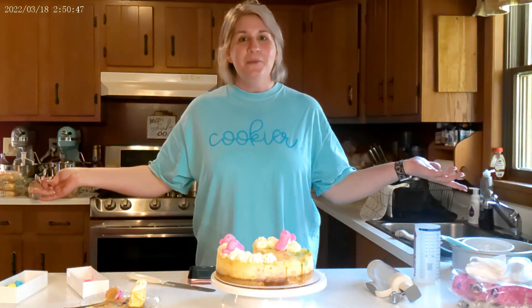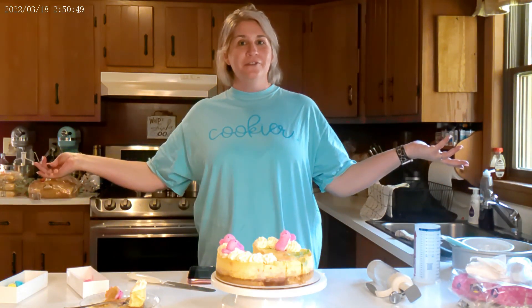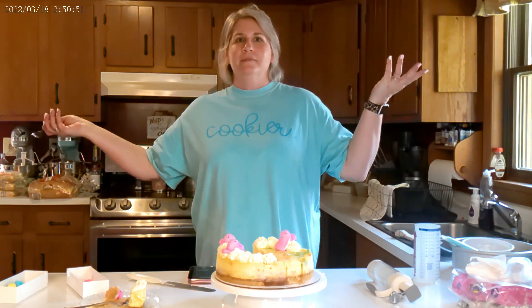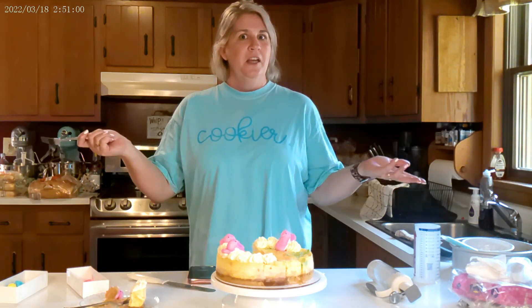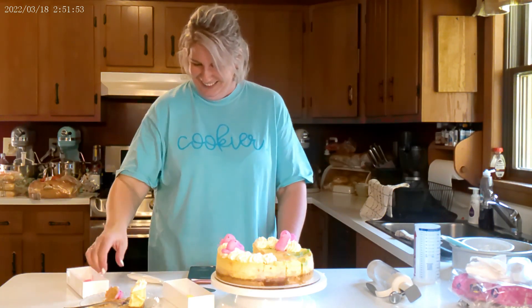Thank you for joining me on this episode of Tara Makes Cheesecake. We'll be back next week with a different kind — I'm not sure what kind yet. Maybe dill pickle. That sounds really disgusting, but you just never know. Thanks for being here.